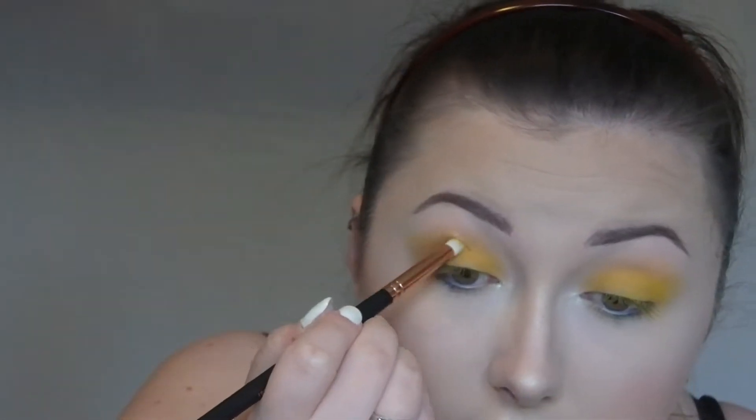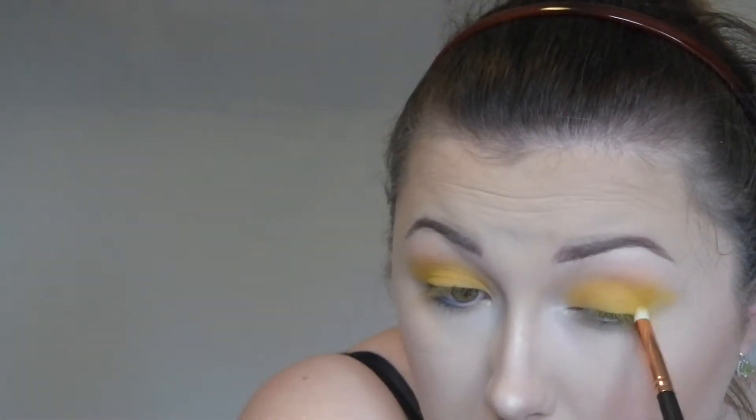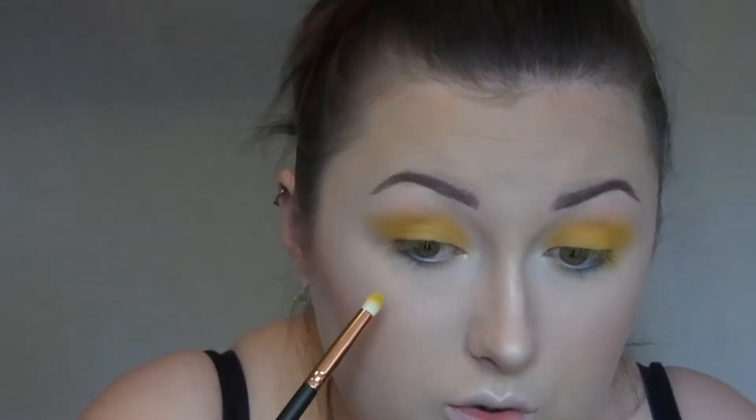And then with a flat brush I'm just going to go into the outer corner, and then I'm going to go back into that same shade and just pat this all over the lid. And then going in with an R41 brush from Morphe, again going into that same colour, I'm just going to intensify around the edges. Then I'm going to put the same colour down using the same brush on the lower lash line.